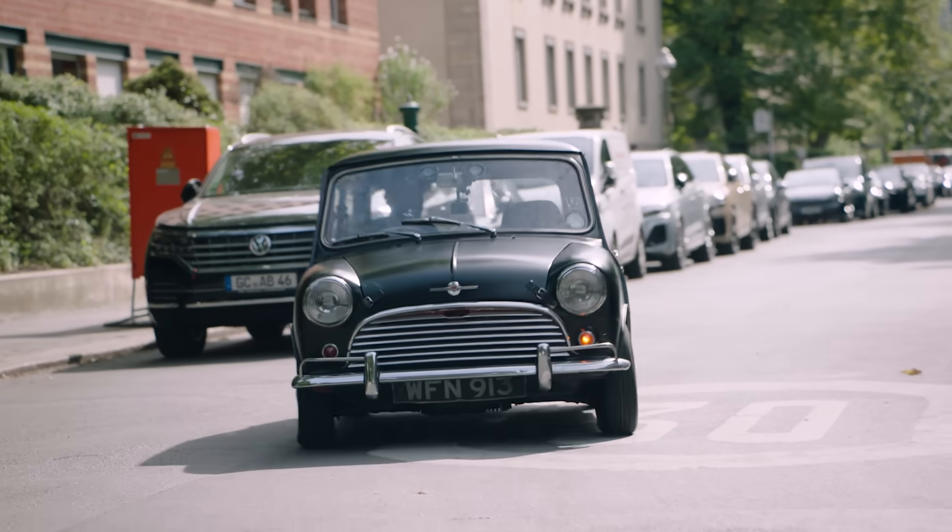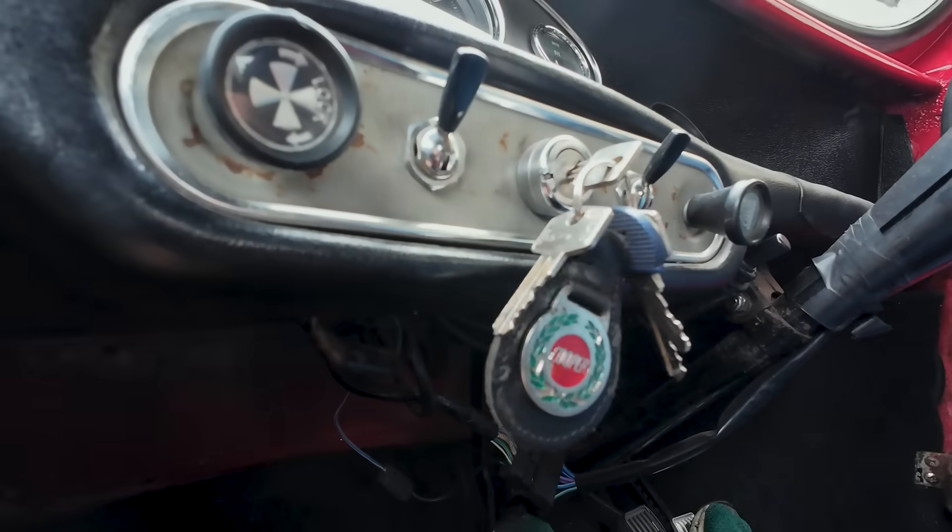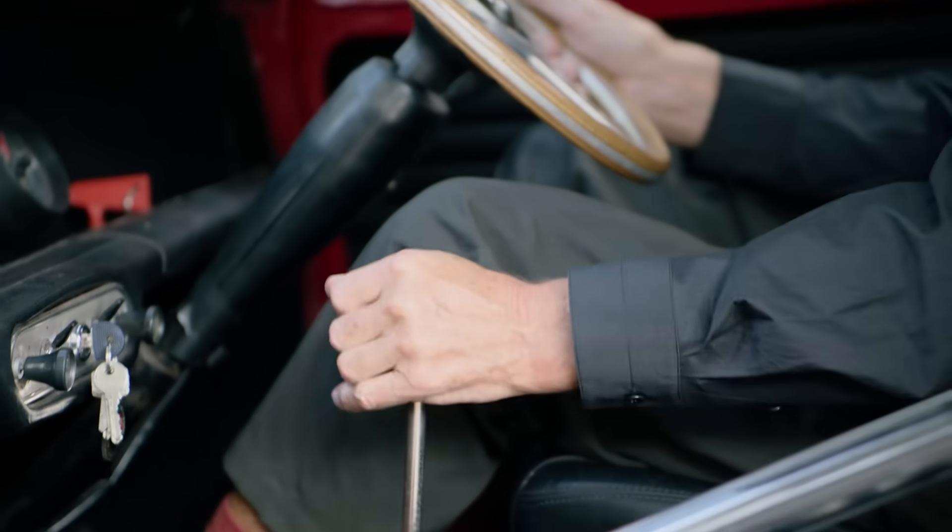Hello YouTube! I've just arrived in Berlin and I'm about to go on stage to launch quite a few new Dyson products.